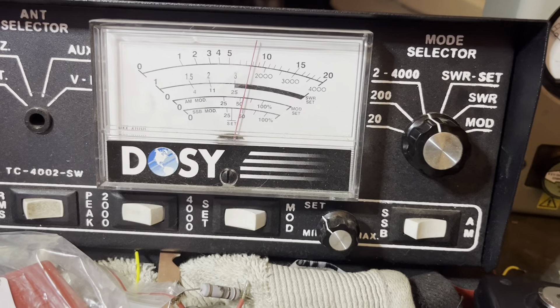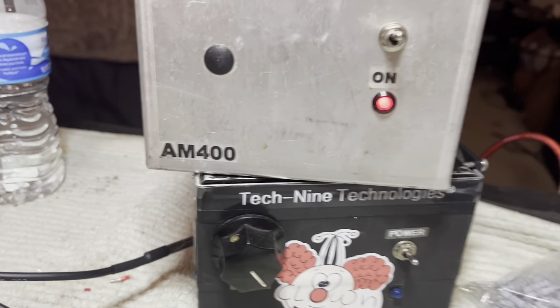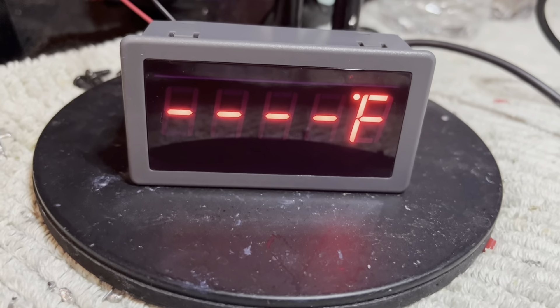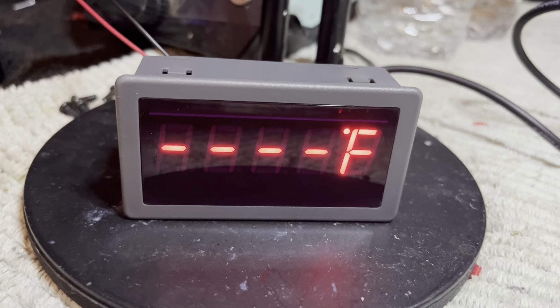I'm gonna sit back and read the mail, see if mother nature is gonna throw anything else our way. I don't know what's going on, but it's about 11 o'clock at night. I think it's after 11 PM, but I'm gonna sit back and check out this little thermometer meter here.